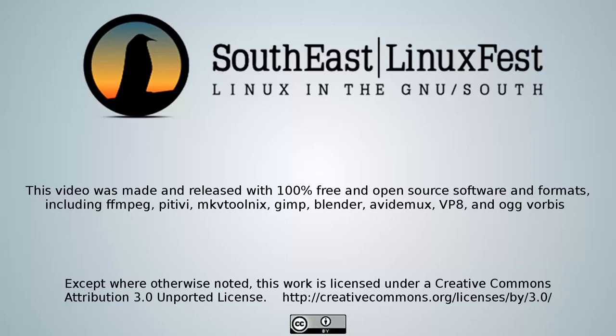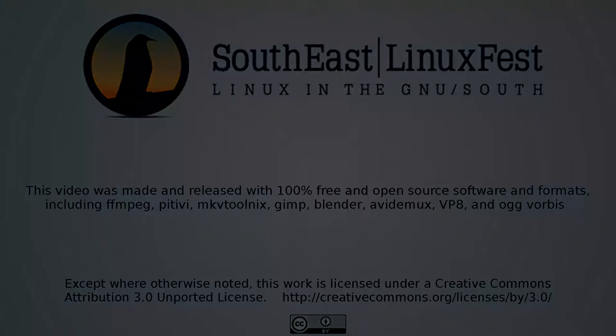The following presentation was recorded at the 2012 Southeast Linux Fest in Charlotte, North Carolina. It is licensed under a Creative Commons license. For more information about the Southeast Linux Fest, visit www.southeastlinuxfest.org.